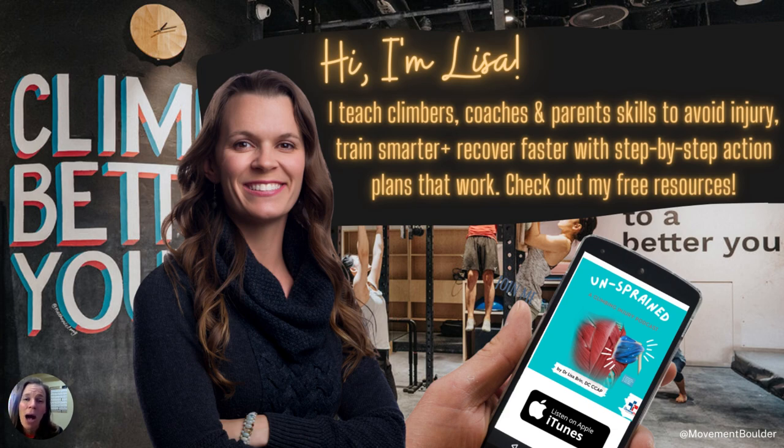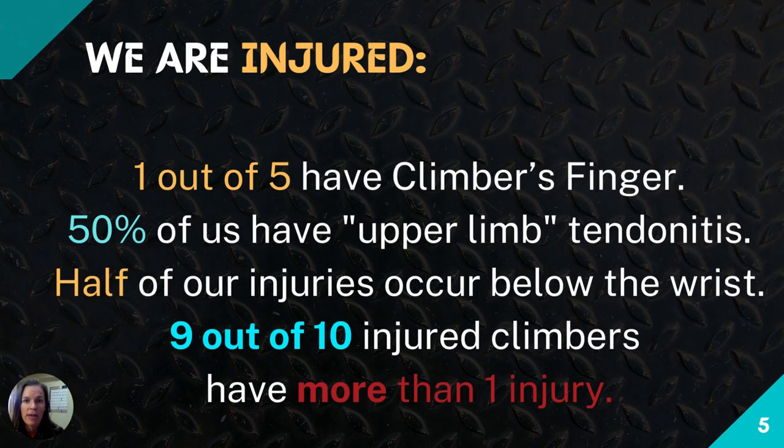Who am I? I'm a climbing-specific medical provider. I work with climbers all over the US and my number one goal is to give you all of the tools you need to better heal yourself — tips, tricks, step-by-step tutorials — to empower you to have an excellent year without injury. I've also started a new podcast called Unsprained, about climbing injuries and staying healthy.